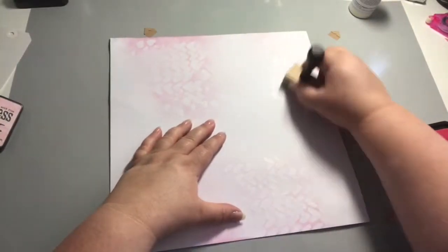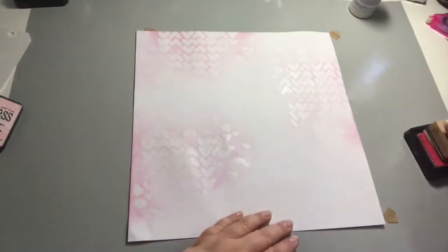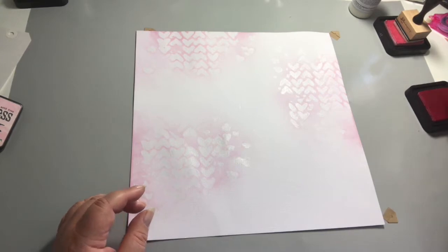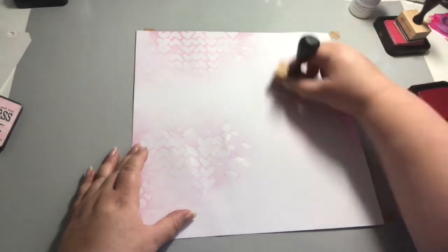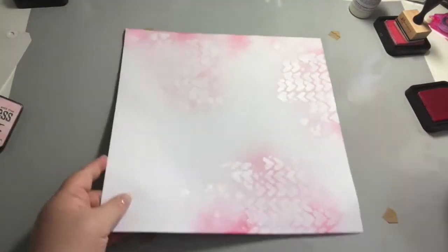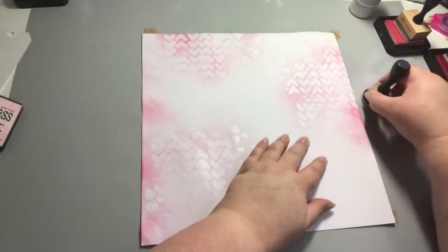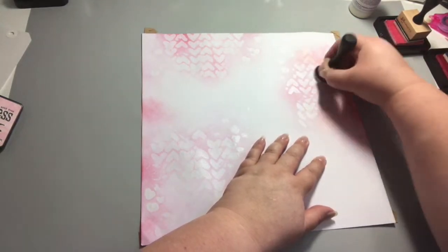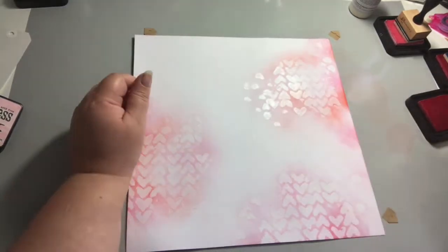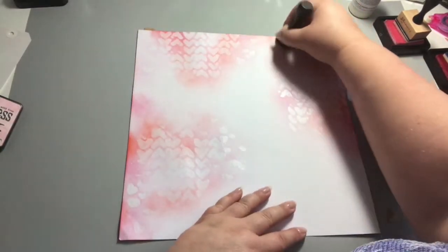I've pulled my distress inks from my drawer and chosen Spun Sugar, Worn Lipstick, Tattered Rose, and Ripe Persimmon. I actually don't end up using the Tattered Rose but I pulled the colours that went with the papers I've chosen for my photograph. I started with Spun Sugar, blending in from the craft mat onto my cardstock, then moved on to Worn Lipstick for slightly deeper colour, and then Ripe Persimmon — which I can't say — just brings in a lovely coral tone. Now I've got my three main areas of colour.